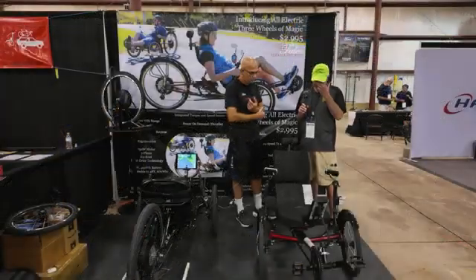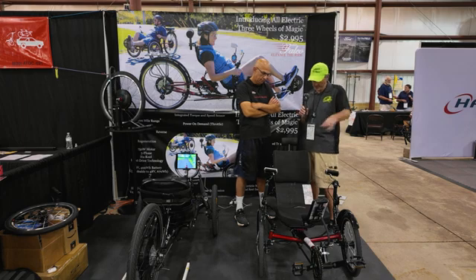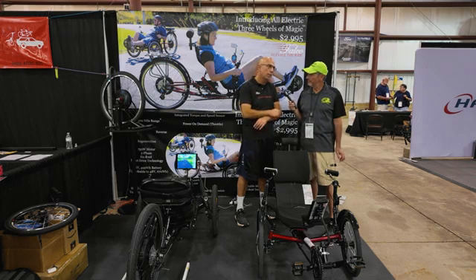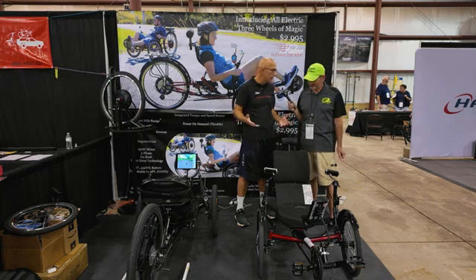If some of our viewers are interested in purchasing either just the motor or this amazing new trike of yours, how can they do that? What's the best way for them to check it out? We have a new website called falcoedrive.com. That's the best way. We also have a dealer network. If you want product information, we have a lot of information on our website. We also have a good dealer network and we are building our dealer network again after the setback. We are hoping to be accessible to all of our customers very soon.